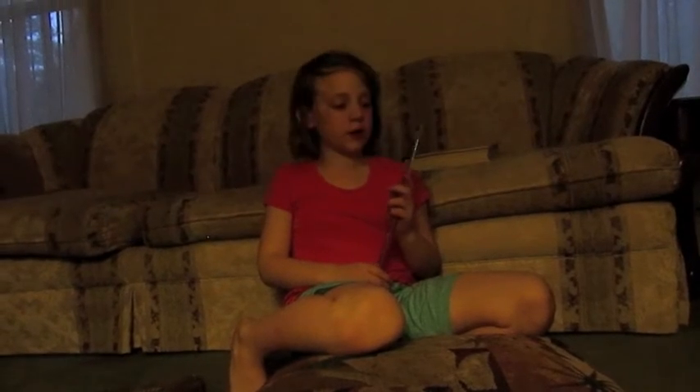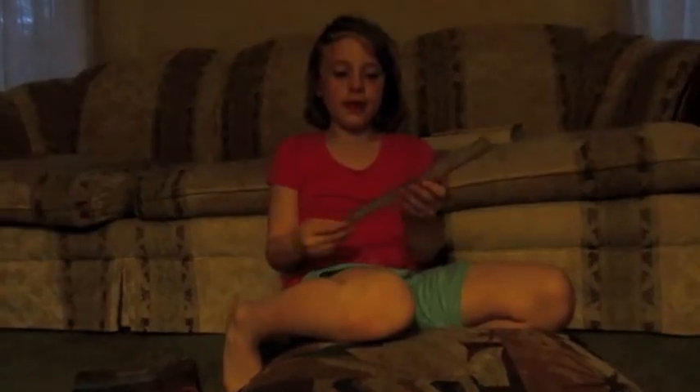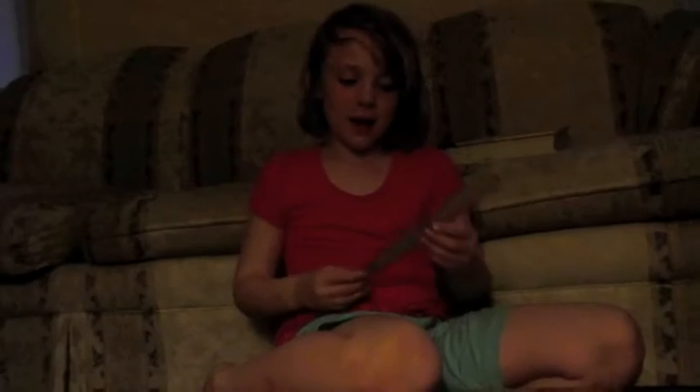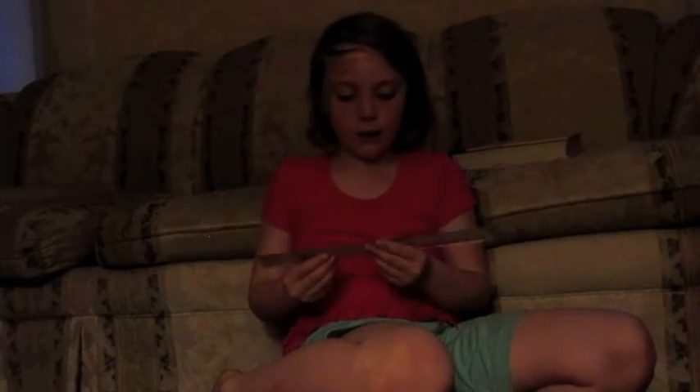Before we do that, I'm going to teach you something. This ruler is really special. This side is American, this side is Canadian. As you probably know, my dad goes to Canada, because a couple of videos are Canadian. I can't really say it, so if I said it wrong, sorry Canadian people.